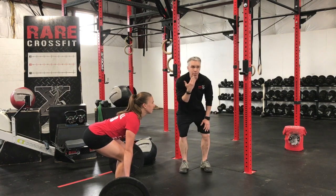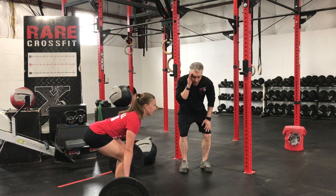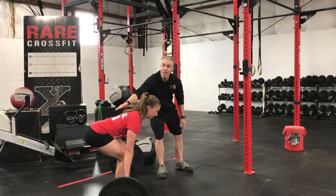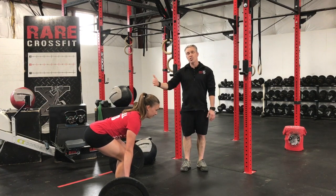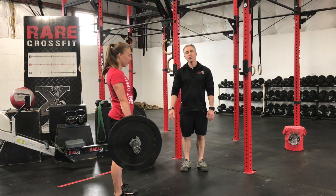Now her head — if you notice it's a little bit up. What we're going to do is have her drop that a little bit. Now that's in line with her back — that's a neutral head. From here she's going to stand up and drive through her heels and the balls of her feet.